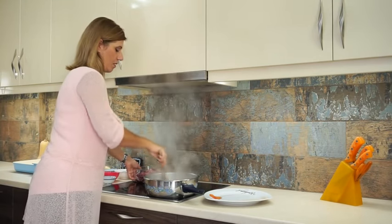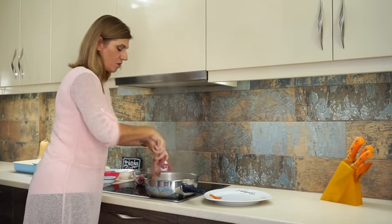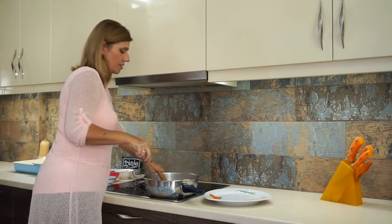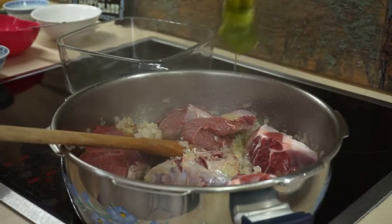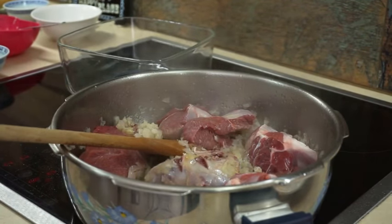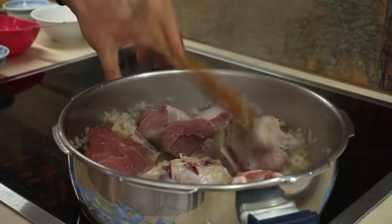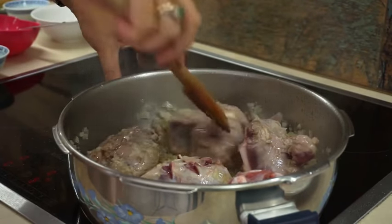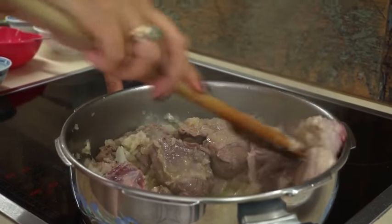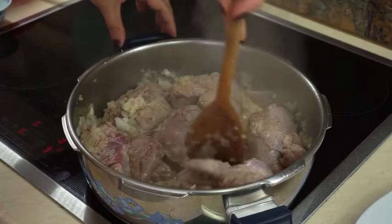So here we are — piece by piece, add the meat into your cooking pot and brown it until it has a nice color. Brown the meat, flip it all around to the other side, and let it brown on this side too. Move it around after flipping it over until it gets nice and brown.